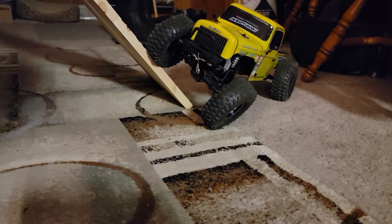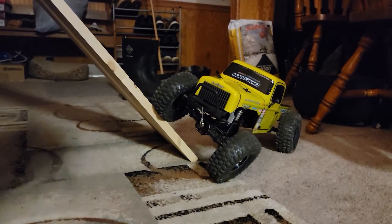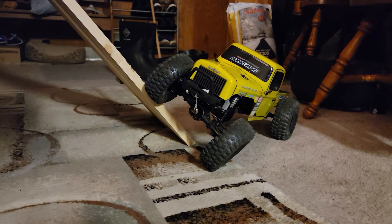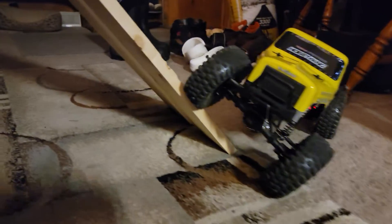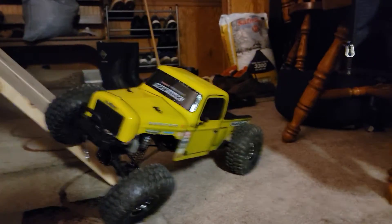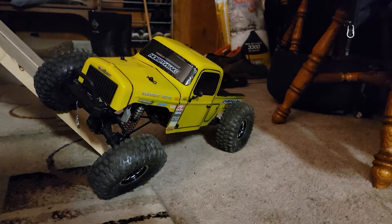Too busy watching it. Let me make sure I can get you guys in frame here. I need a camera guy — anybody looking for work, or somebody wants to help out pro bono? Bad articulation — that tire's on the ground. I don't know, guys.